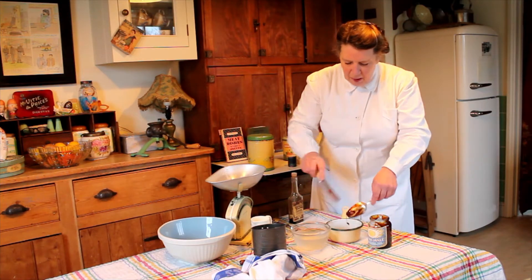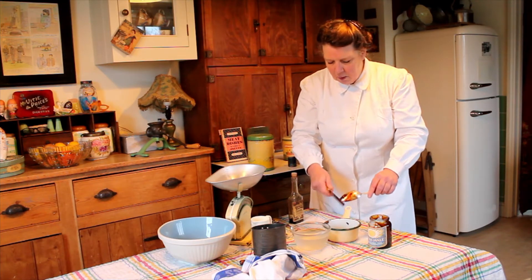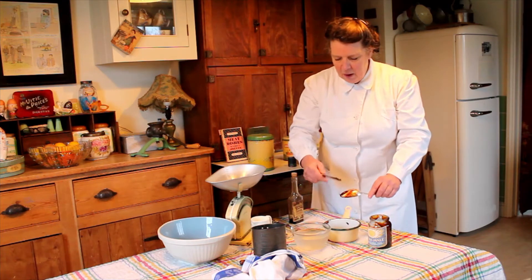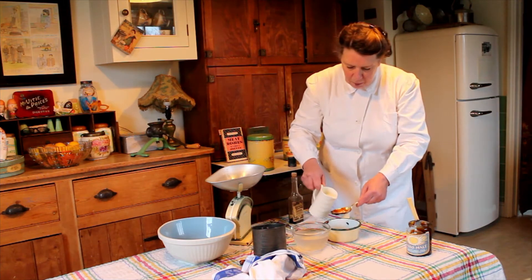Now I'm also going to add three tablespoons — I'm going to just pop that knife back in the jar for now — three tablespoons of milk.